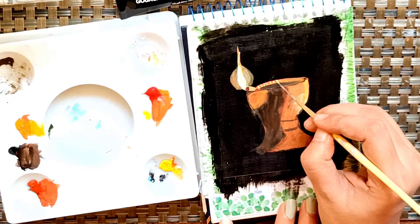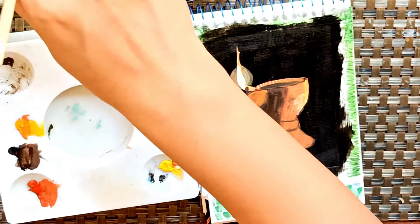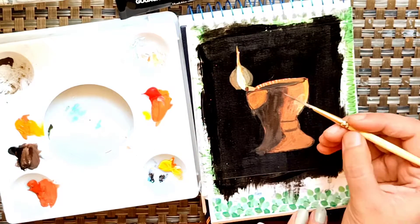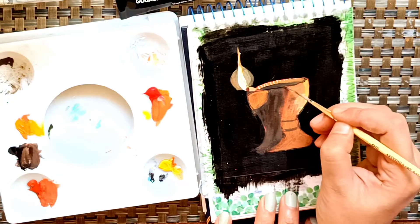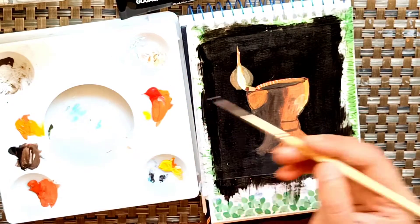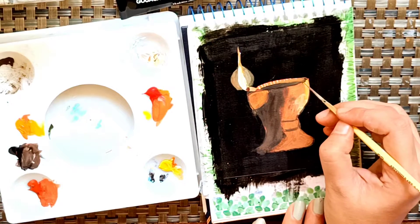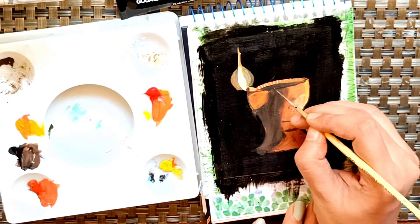I'll show you the Artisals brush — it's a very nice liner brush which I use for most of my paintings to create details. Whenever you are creating any detail painting or liner painting, try to use a very thin liner brush of size 00 — that will create a very nice thin layer of lines.